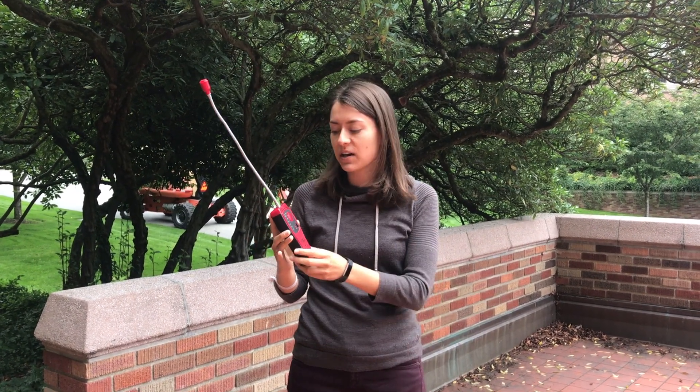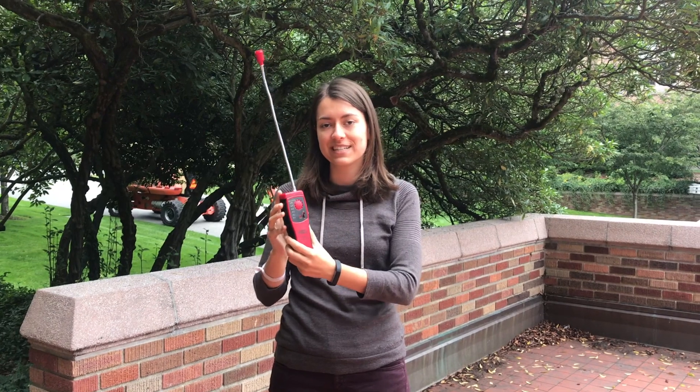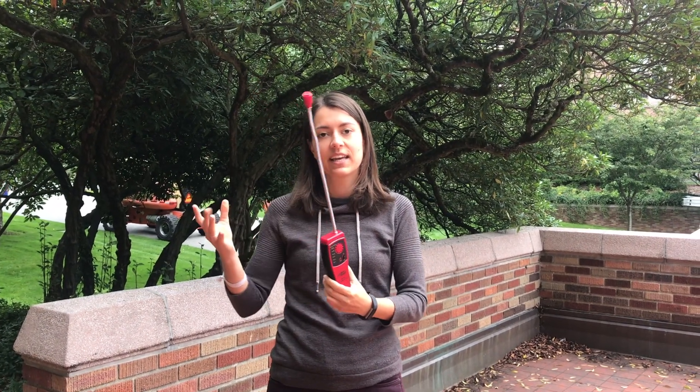I'm going to calibrate this combustible gas detector, which can detect different gases coming out of the environment, including methane. Before you use this, you do need to calibrate it so that it can pick up a certain sensitivity in the environment.